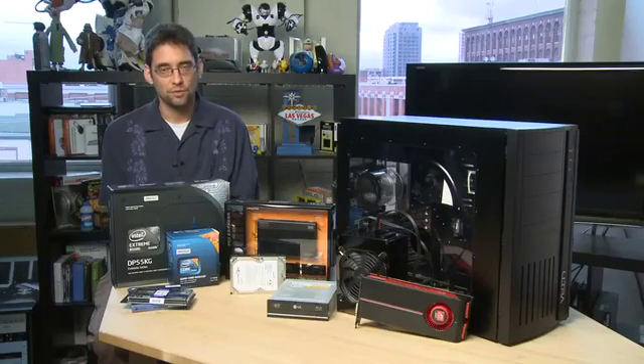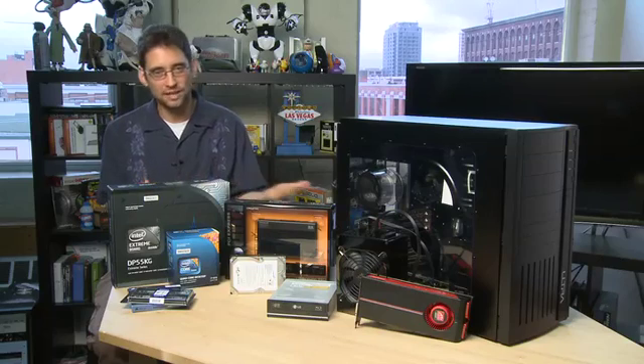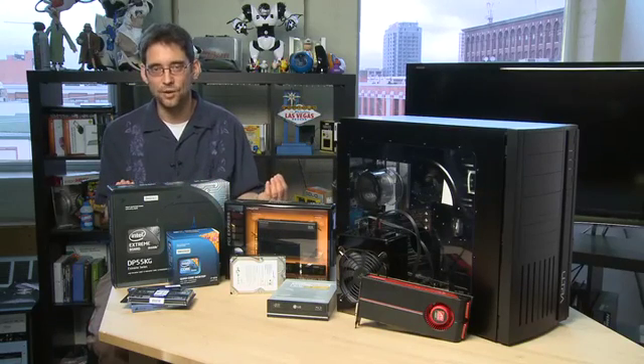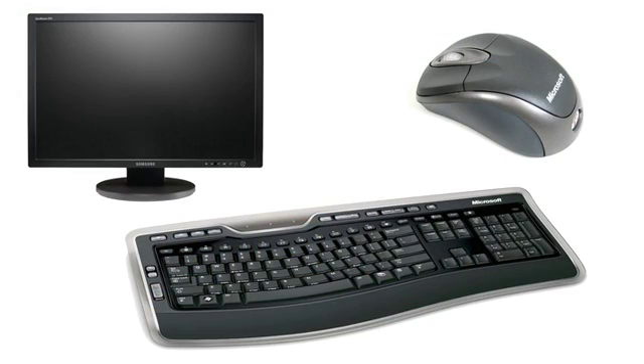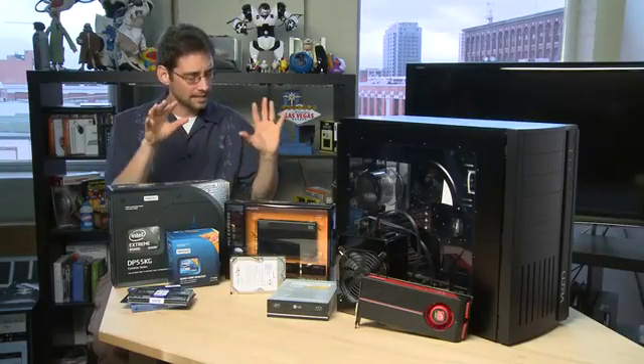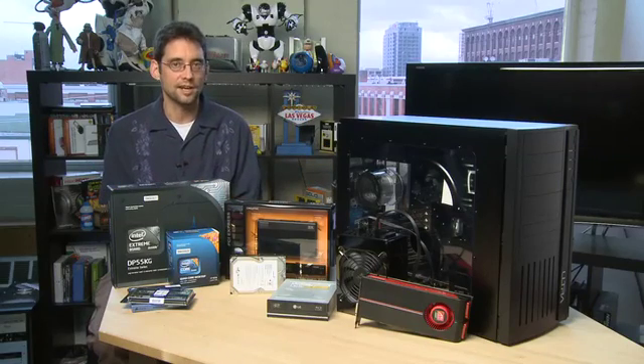When you're building a system from scratch you can also look at some higher end components like liquid cooling for your CPU, or LED colored cooling fans for the outside of the case. We're not going to look at that in this series — that's going to be something we look at later in a modding series. We're also not going to take a look at monitors, mice, and keyboards in this particular series. Those are the things that plug into the PC; in this series we're just going to take a look at building the PC itself.